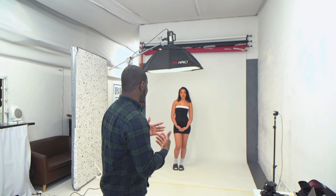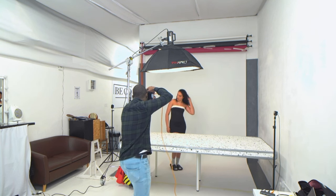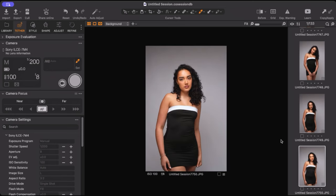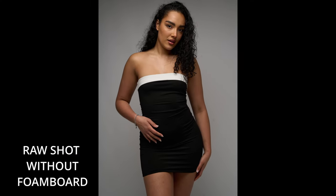To add light back into the shadow areas, I'm going to add a reflector slash foam board. Look how beautiful that lighting is — absolutely gorgeous.